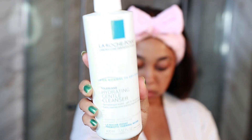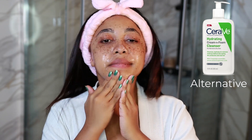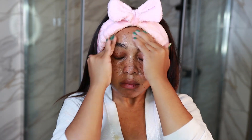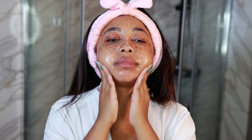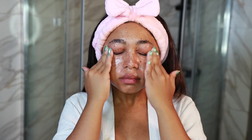I went ahead and washed off the micellar water, and now it's time to cleanse with the La Roche-Posay Hydrating Gentle Cleanser. This one is sulfate-free, soap-free, and fragrance-free — it has ceramides, niacinamide, and the classic prebiotic thermal water that La Roche-Posay loves to use. I love this cleanser; it is very gentle and gets all my makeup off. I like to massage it in for a full minute to get the benefits of the ceramides and niacinamide, and give my face a little massage. It's safe to use over your eyes as well — it is not stinging or anything, and your face just feels amazing.